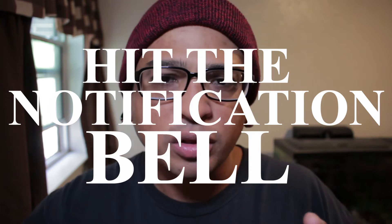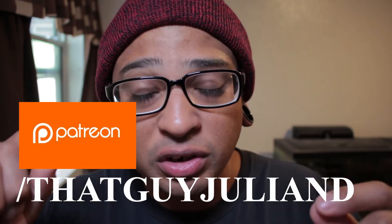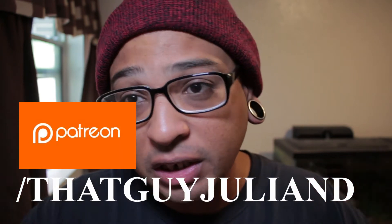We'll get a shoutout for the following video. Also, don't forget to hit that notification bell — that way you're aware of future videos that get posted and you never miss out on any shoutouts. I also have a Patreon. If you want to go support me as a content creator and support this channel, you can do that at patreon.com slash that guy Julian D.